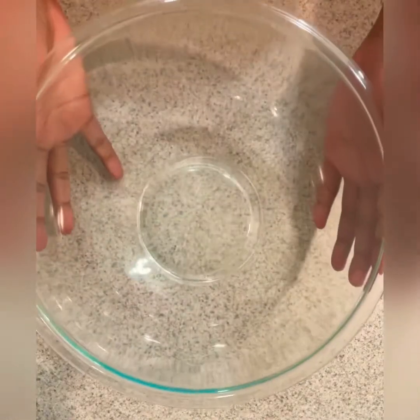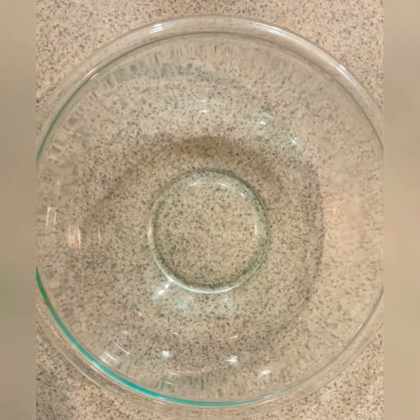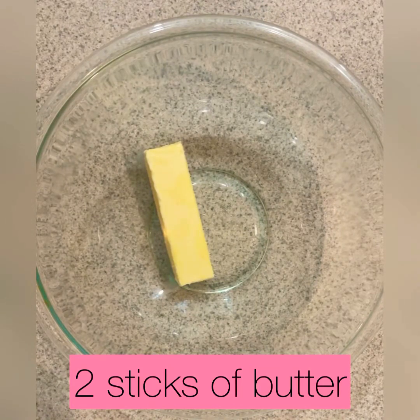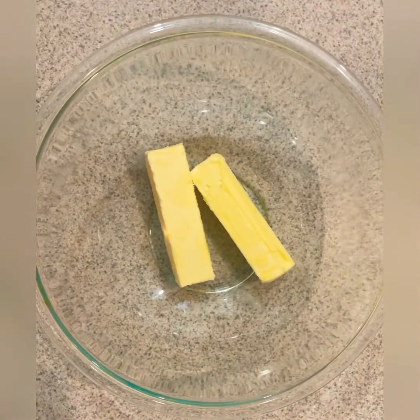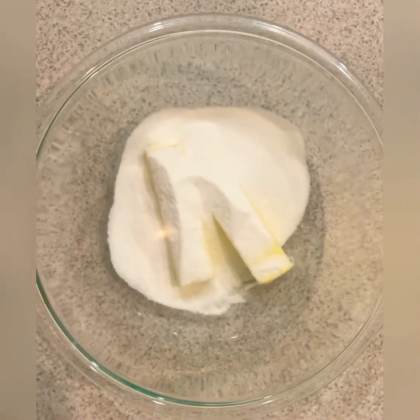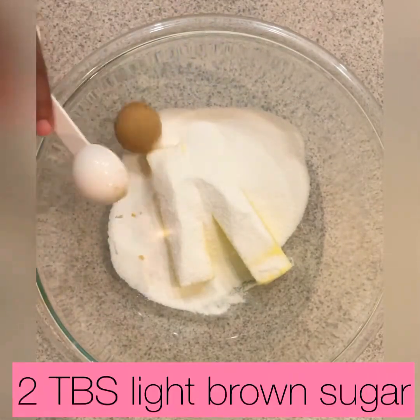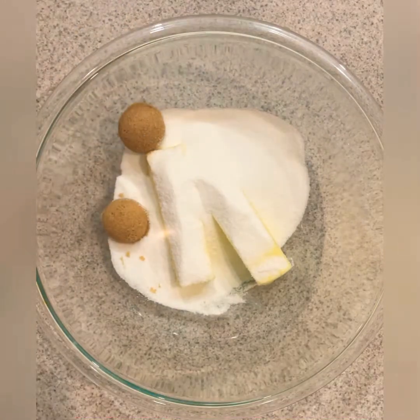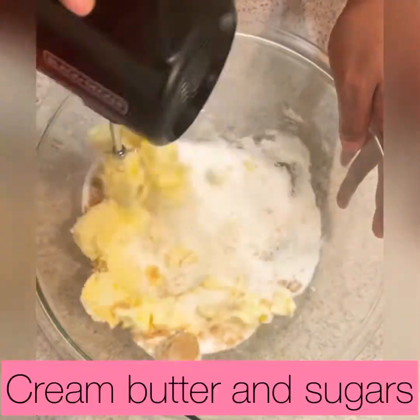Okay, now we want to start our wet ingredients. We want two sticks, or one cup, of room temperature butter — room temperature is important — one cup of sugar, and two tablespoons of brown sugar. This is what's gonna make them soft and chewy.